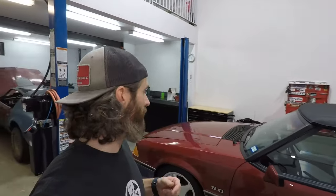Ladies and gents, welcome back to the channel. Today is going to be all about Foxbody smog pump removal and in my case replacement with an idler pulley.